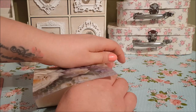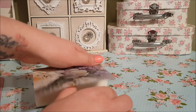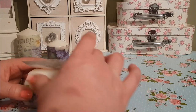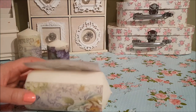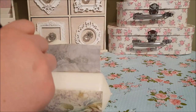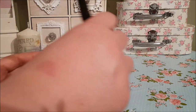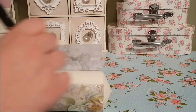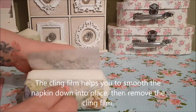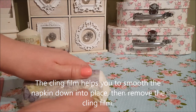If you want to do it with napkins, the principle is exactly the same. You would paste the part you want to use, separate your napkins into three layers, and just use the top part. Then once you stick it on, pop a little bit of cling film over the top just so it doesn't rip, because the napkins will ripple a lot more easily.